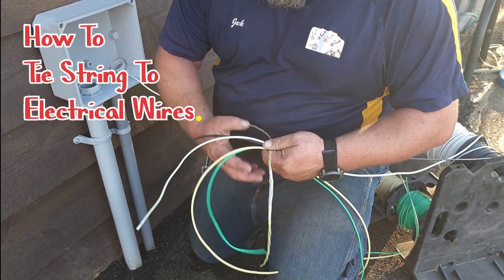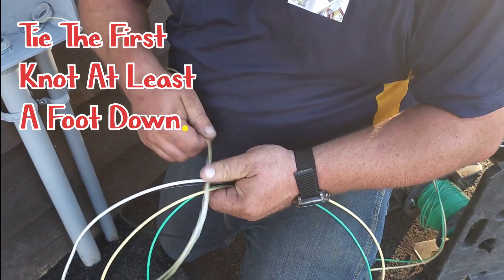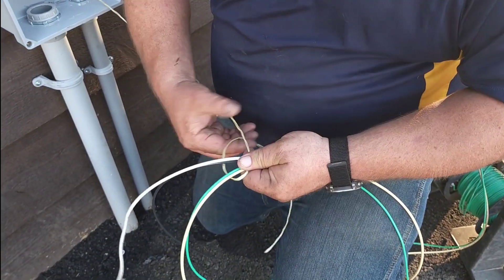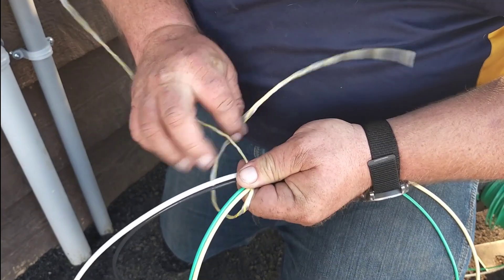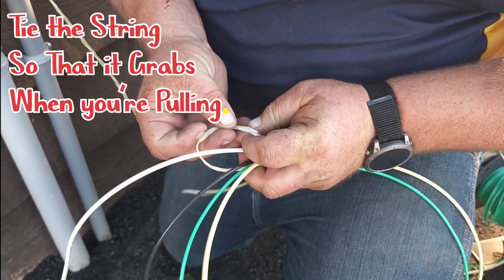Step one. First, you got to tie a knot. Like I said, I come a little over a foot down. So I'm going to come down here and I'm going to leave a big gap and I'm going to tie a knot. Now, when you tie this knot, you want to twist it in such a way that it is the opposite when you pull it tight.